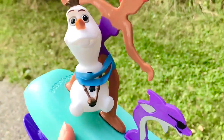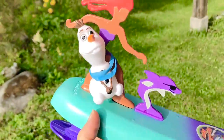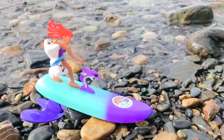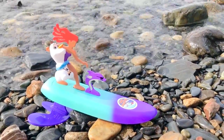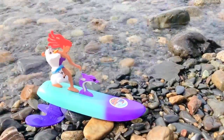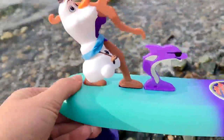Let's head back to the beach — puppy is going with us this time. It's still windy and we still have waves crashing in. Let's throw Olaf on the surfboard out and see what happens.